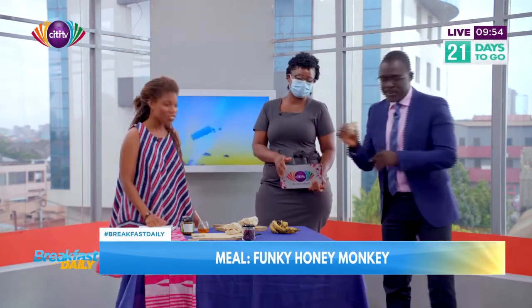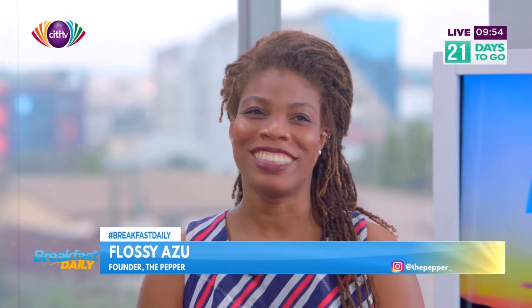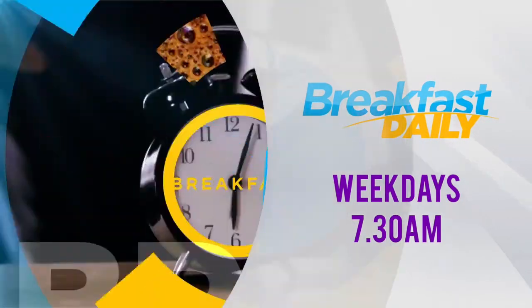Follow me on Instagram at thepepper underscore. You can comment, like, share, and slide into my DMs if you want a jar of pepper — only if you want a jar of pepper, nothing else. Thank you so much for being with us. We hope you enjoyed the show. Make sure to subscribe, like, comment, and share with your friends. This is Breakfast Daily on City TV. Join the Breakfast Daily team Monday through Fridays from 7:30 a.m. to 10, only on City TV.